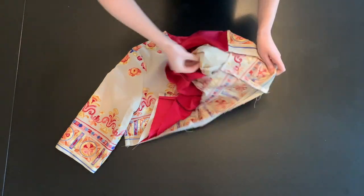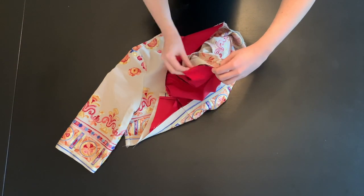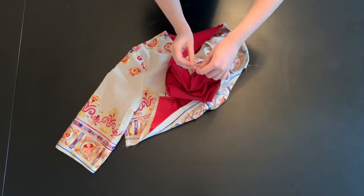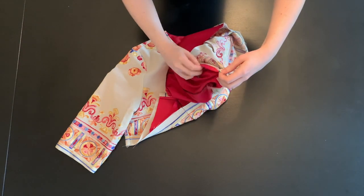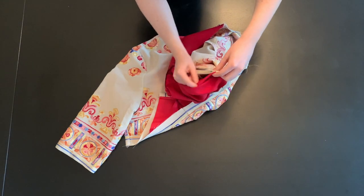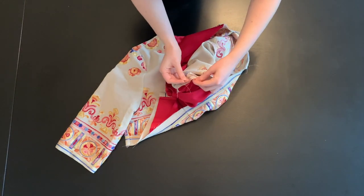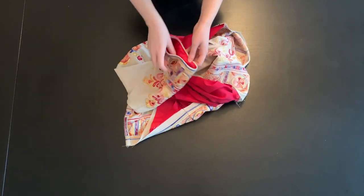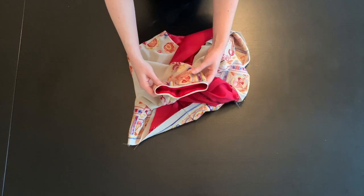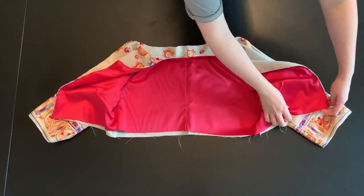Then, reaching through the sleeve, grab the raw edges of the fashion fabric and lining sleeves and pull through. The right sides should be touching. Pin all the way around the sleeve hem and stitch at a 5/8-inch seam allowance. Finish the raw edges, understitch, and press. Now that the neckline and sleeves are finished, it's time to finish the hem.